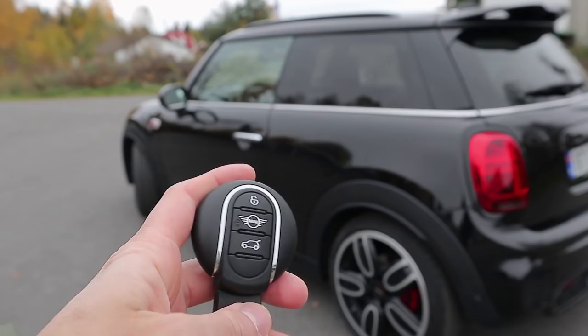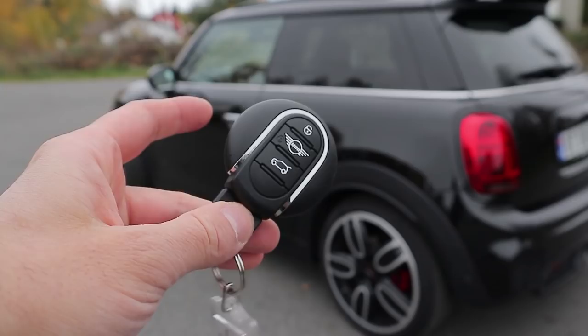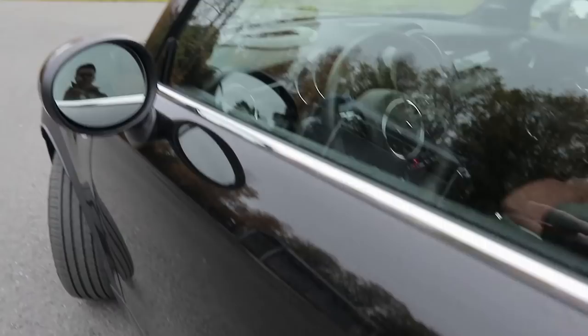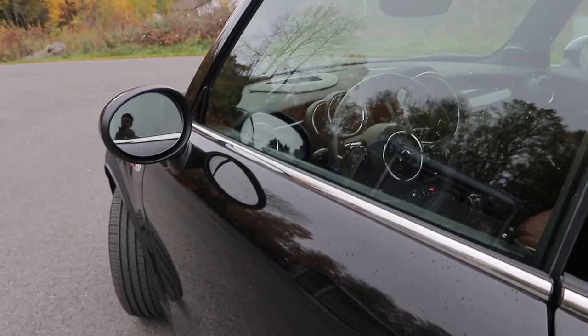You have the trunk release, the lock, and then you have the unlock. But this car has keyless go and keyless entry, so I can put that back in my pocket because I won't be using that anymore. You can see the mirrors are unfolded — which would usually mean the car is unlocked — but that setting is not activated in this car. So these stay unfolded when the car is locked or unlocked, though you can fold them via the buttons on the driver's side console.